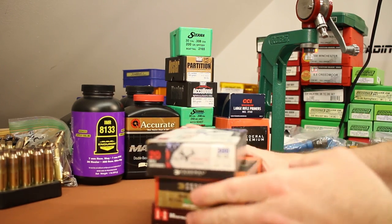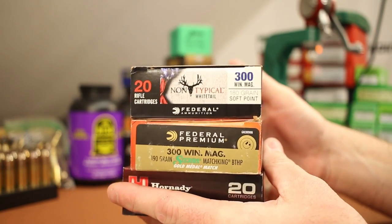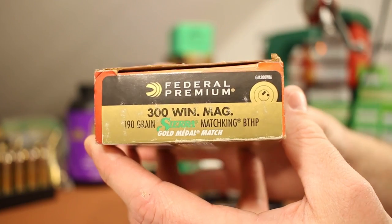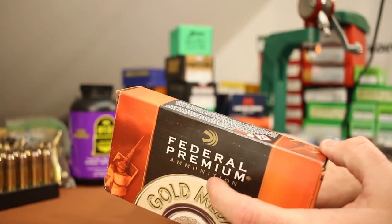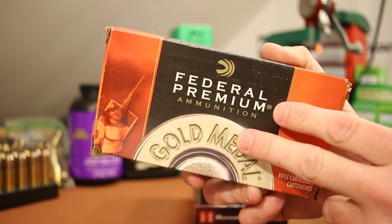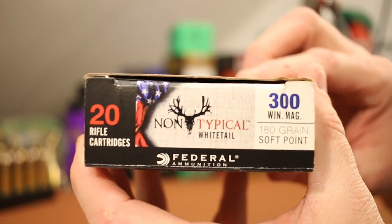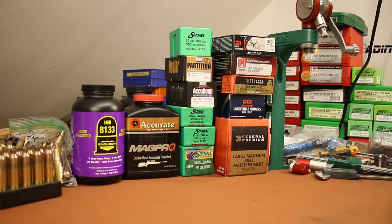On top of all that, I picked up three more types of factory ammunition because we're still hunting for factory ammo that will shoot in this Thompson Center Compass — all the ones we've tried have been pretty disappointing. The first, recommended by a lot of people, is the 190-grain Federal Gold Medal Match using the 190-grain Sierra MatchKing. I did shoot a group of these on that last range trip and the first result was pretty promising, so we're going to shoot another group today. The next is Hornady Superformance 180-grain SST, and the last is Federal Non-Typical Whitetail 180-grain soft point.